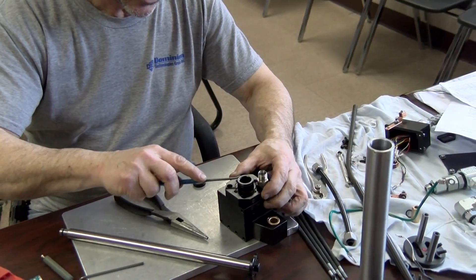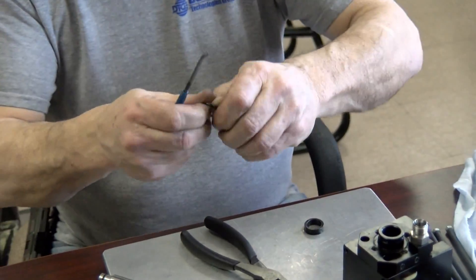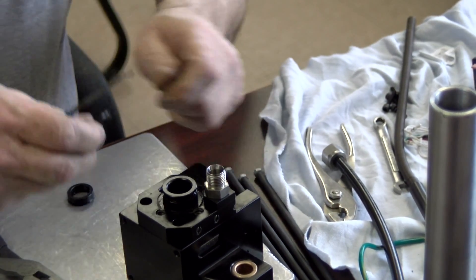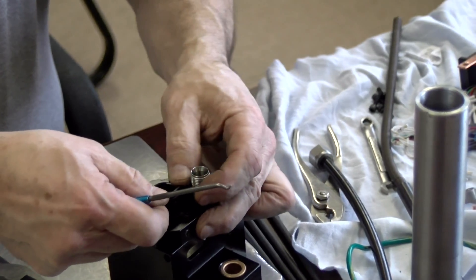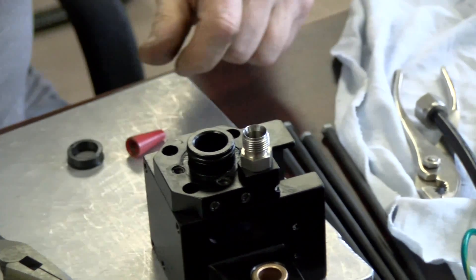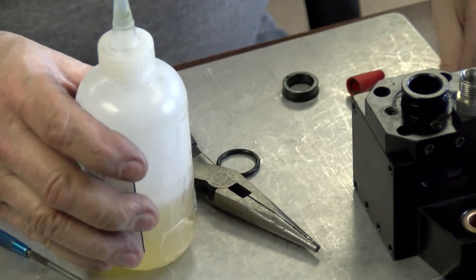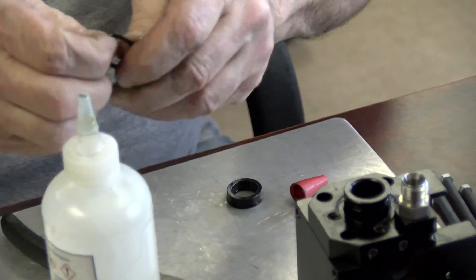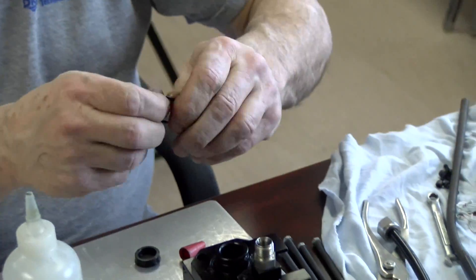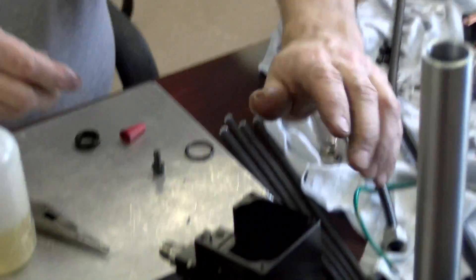If I was to change the o-rings, this here is one of the o-rings I'd be changing. When doing the o-rings, I do want to take and put a little bit of hydraulic oil on them. You can use the G-man lube — G-man lube TST 407 — for the inside of the test head.